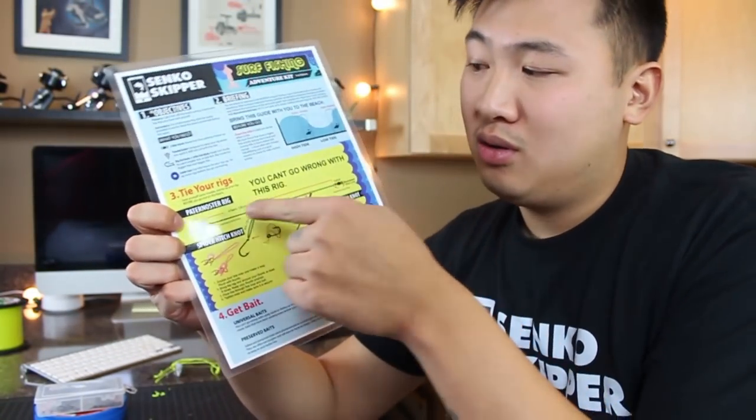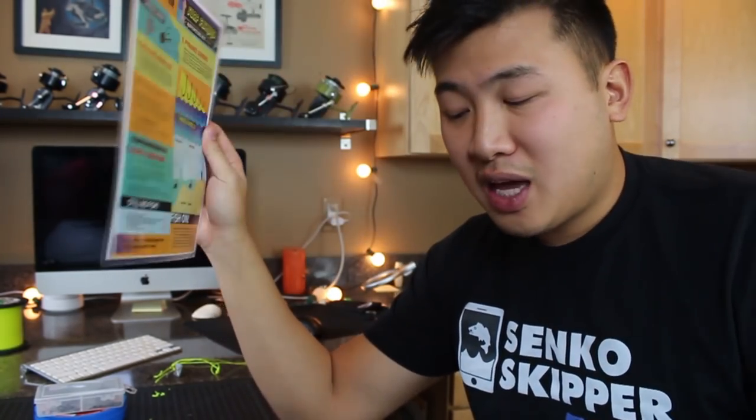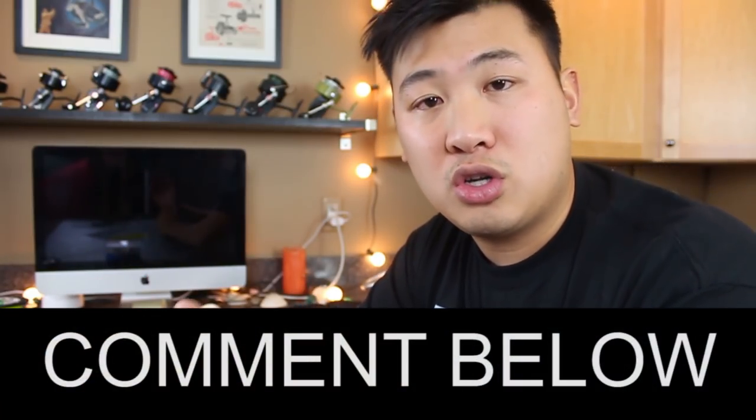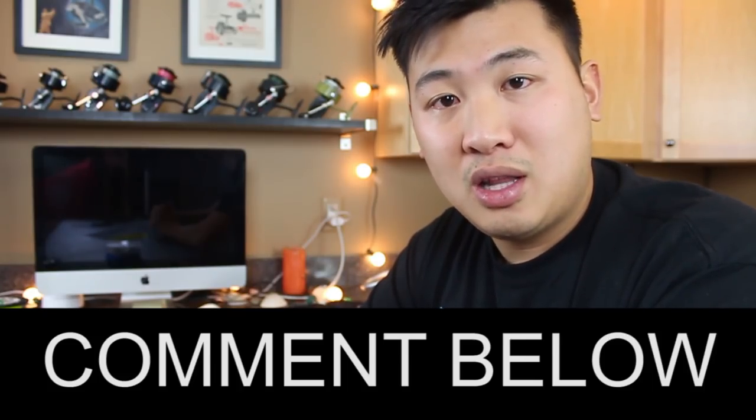Guys, I hope this was helpful. I showed you guys how to tie the Paternoster rig today, and that's just my personal favorite rig to use at the beach. What are some rigs that you guys like to use? What are your go-to rigs and go-to knots? Comment below and let me know. Thank you guys for watching — see you next Thursday.